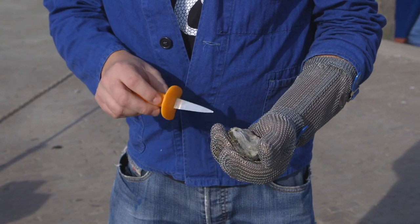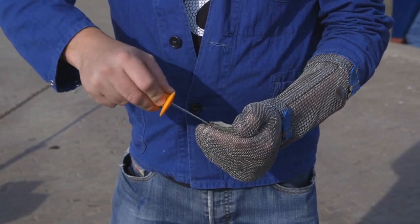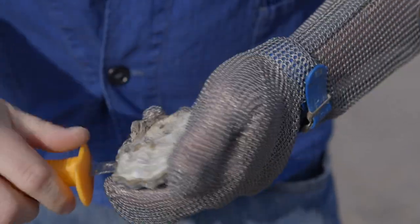Opening an oyster from the right side: move your knife from left to right without twisting or turning the blade. When at least half of the blade is in the oyster, twist the blade diagonal so that you push open the lid of the oyster.